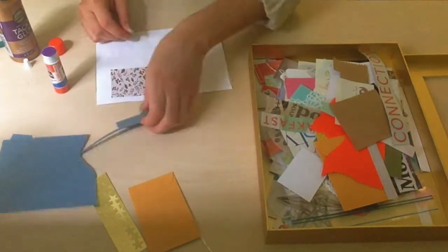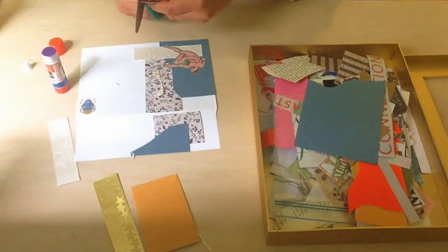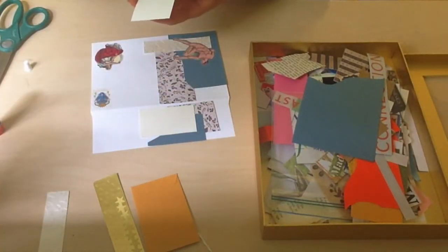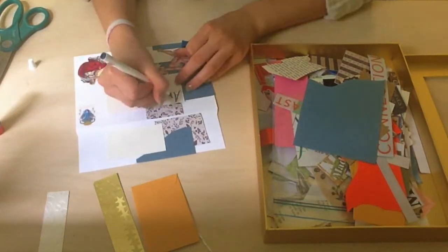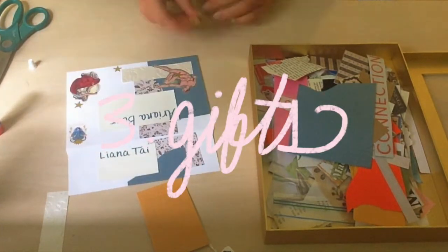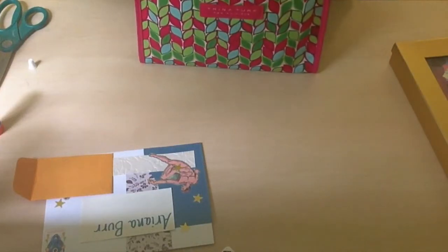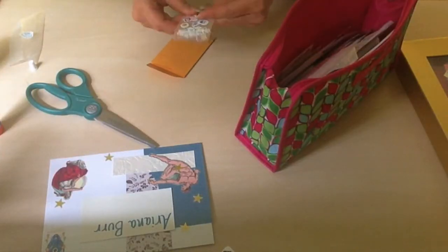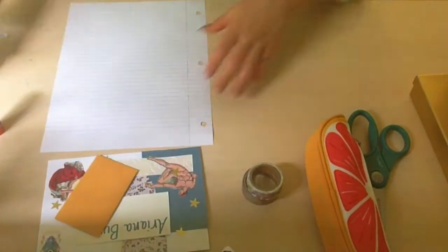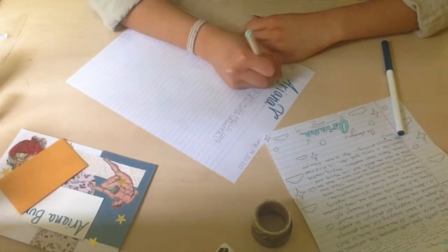Number two: after decorating, I write the letter back, keeping my penpal's letter close so I can respond to everything they've written to me about. I want to make sure I'm addressing any questions they might have asked me, or any events in their life that they've updated me on, and I want to respond back to those. Number three: I will include a few stickers and washi tape samples — wrapping a piece of washi tape around paper for your penpal to use in their future letters. I'll generally put them in a tiny envelope all together, or use a paper clip to attach them.